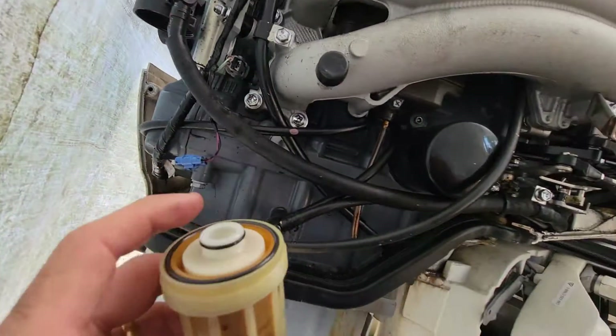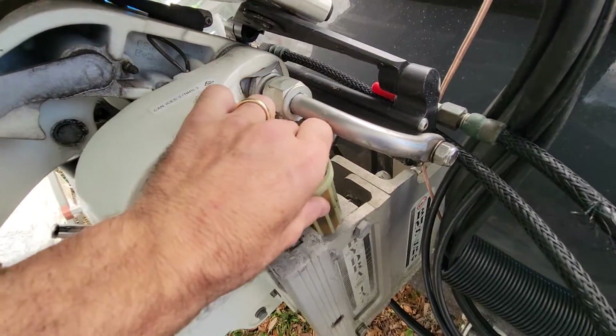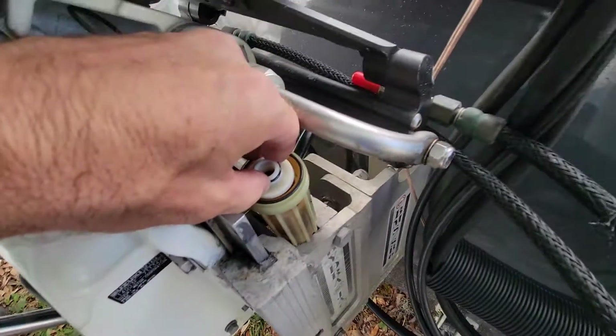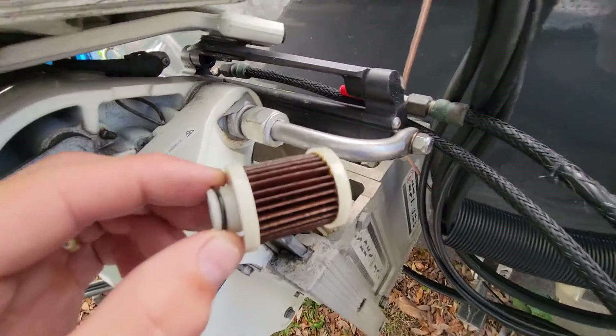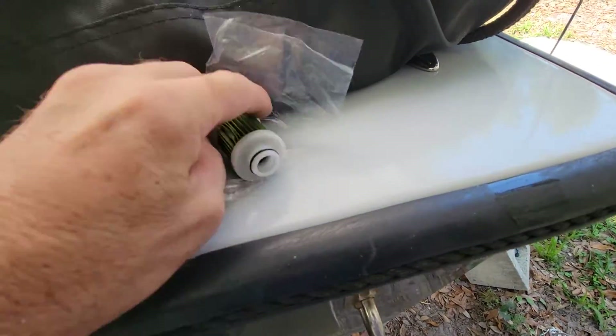The filter came out with it. Slid the filter out — some fuel may come out of it. That's the old filter; it's all brown. I'm not sure what color it was originally. I set it there on the trim tab.